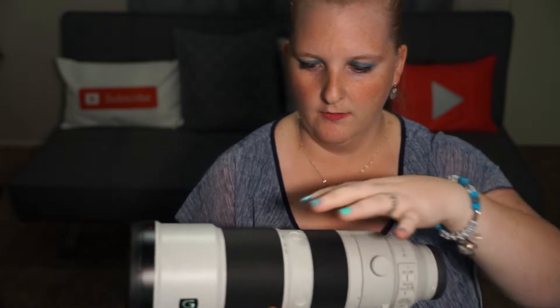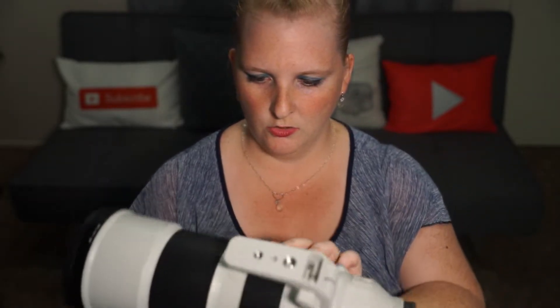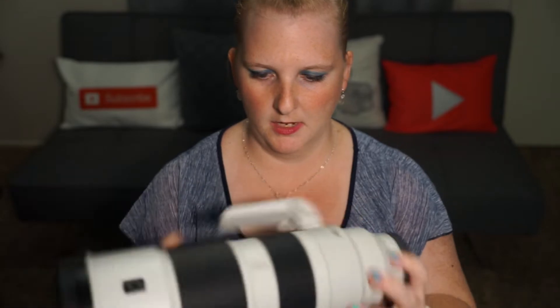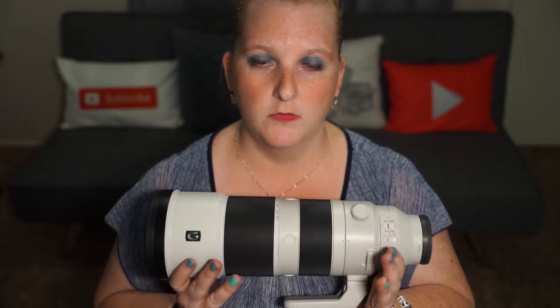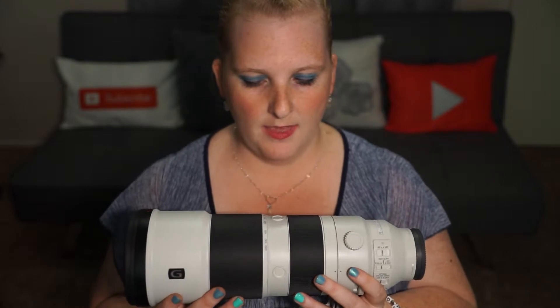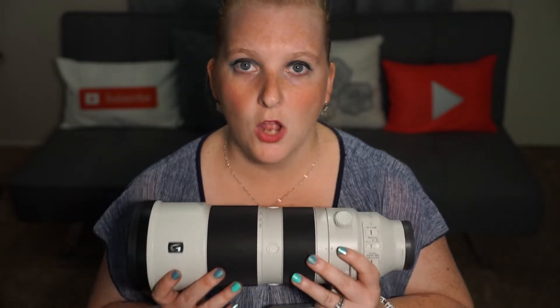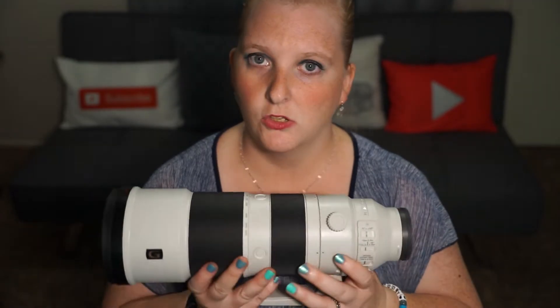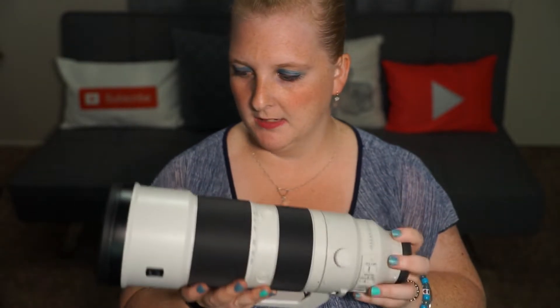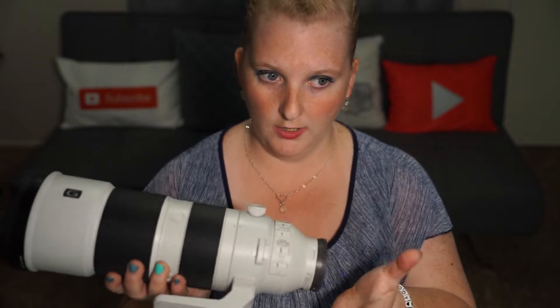The Sony lens has one, two, three customization buttons around the barrel. These can be programmed to do whatever you'd like, but I've been told by the Sony representative that once you program one it programs all of them to do the same thing. So these aren't three separate functions — they're all the same function. Depending on how you hold the camera, it's just for easy-to-reach use, so do keep that in mind.